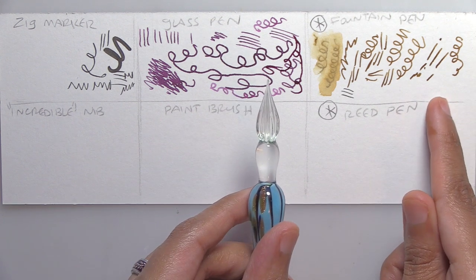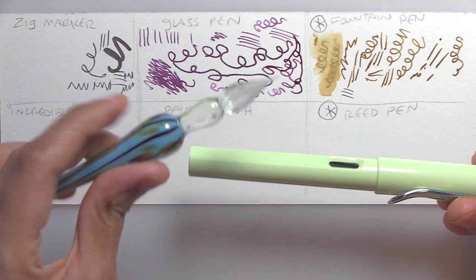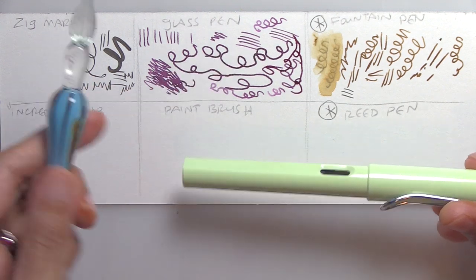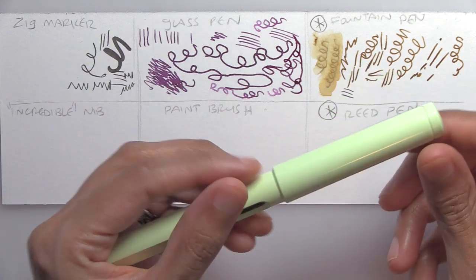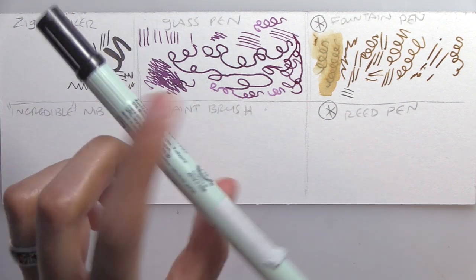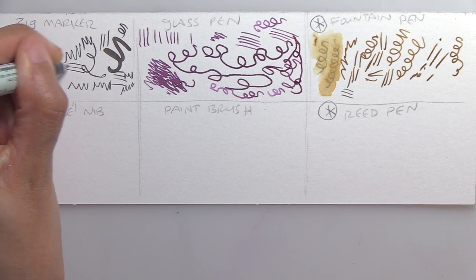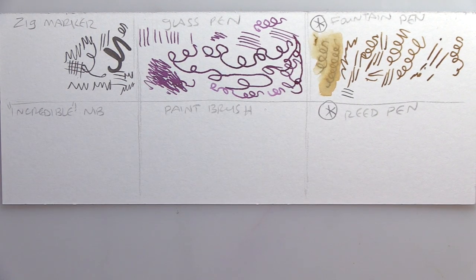If someone was just getting started inking, I'd recommend the fountain pen because it's self-contained and you can go anywhere and travel with it. The glass pen you can break or drop while traveling — it can be quite dangerous. For something more versatile and robust I'd take the fountain pen. As for the Zig marker, I like it but the pigment-based waterproof ink is really its strength — you don't have to worry about it ever bleeding if you're inking something.